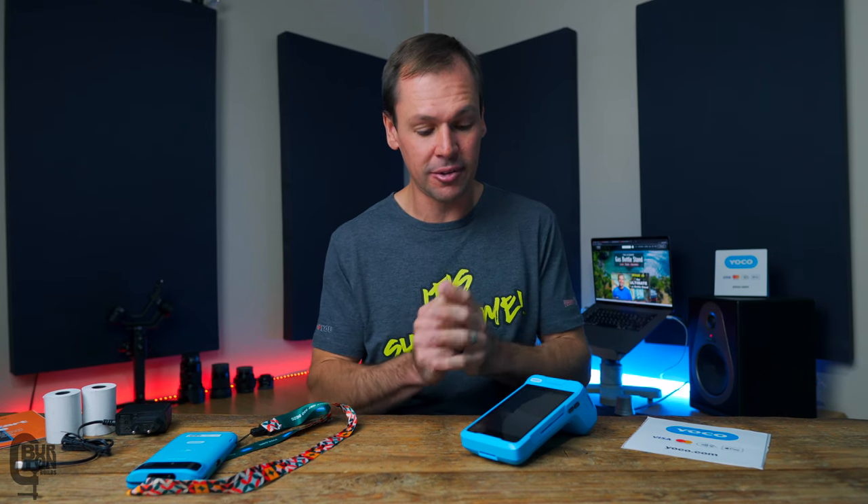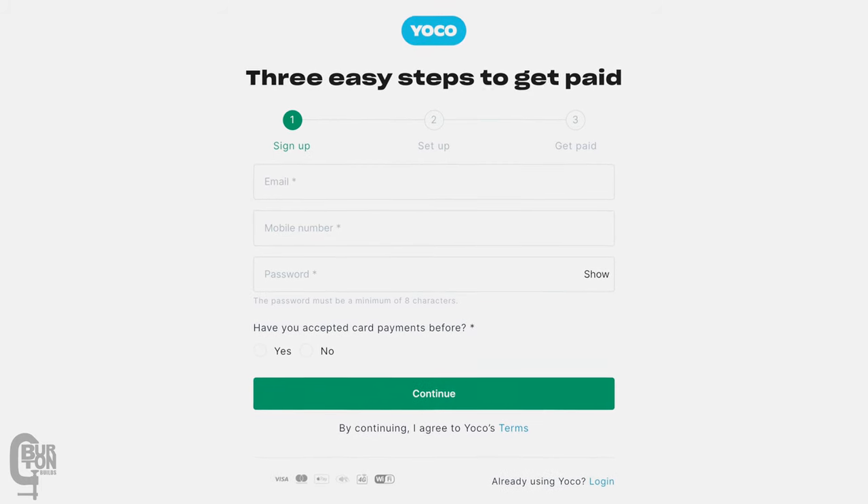Before we get started, full disclosure: I'm not affiliated with Yoku, however they did send the Kumo Print to me with no expectations. The original Yoku Kumo video seemed to be quite popular so I thought I'd make another one on the new device. The review will be unbiased — no money changed hands, Yoku have no say in the production of this video, and they don't get to preview it before it's posted. Also, I've got you covered with up to 100 rand off your next Yoku purchase — there is a link in the description.